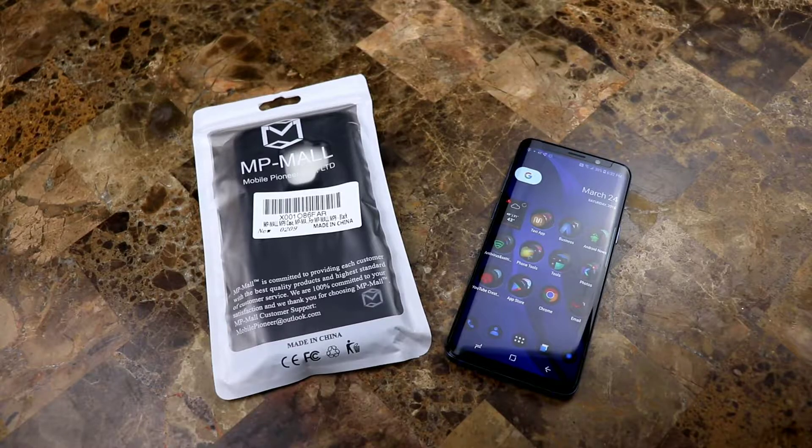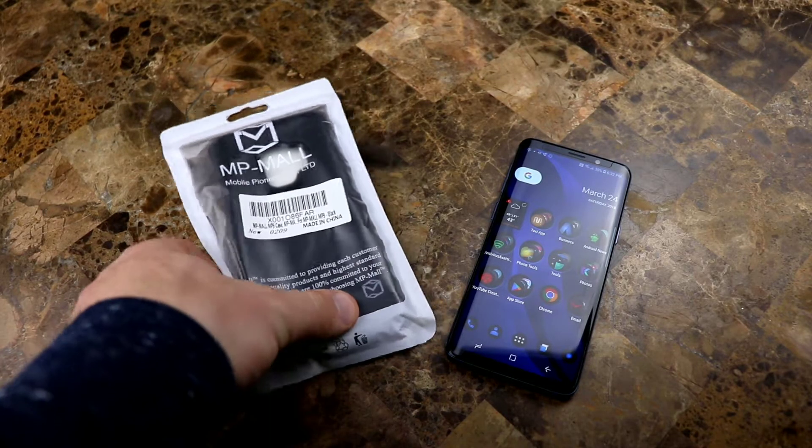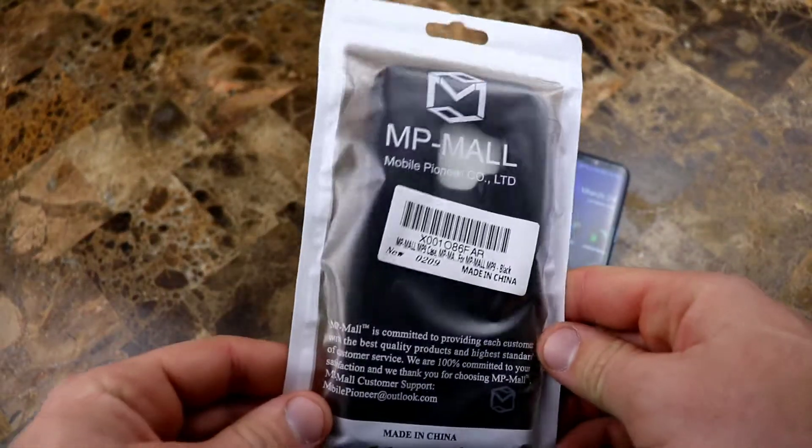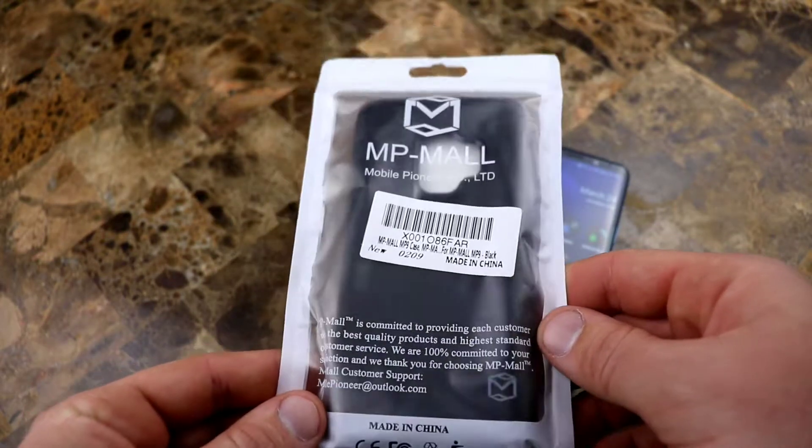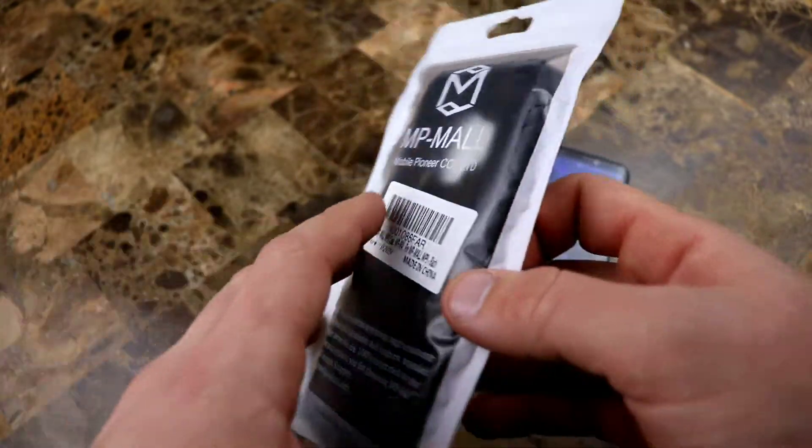What is up guys? It's Tom from Tech Time and I'm back with another video. Today I have a case for the Samsung Galaxy S9. This is from MP Mall. Got this on Amazon for about nine bucks or so.